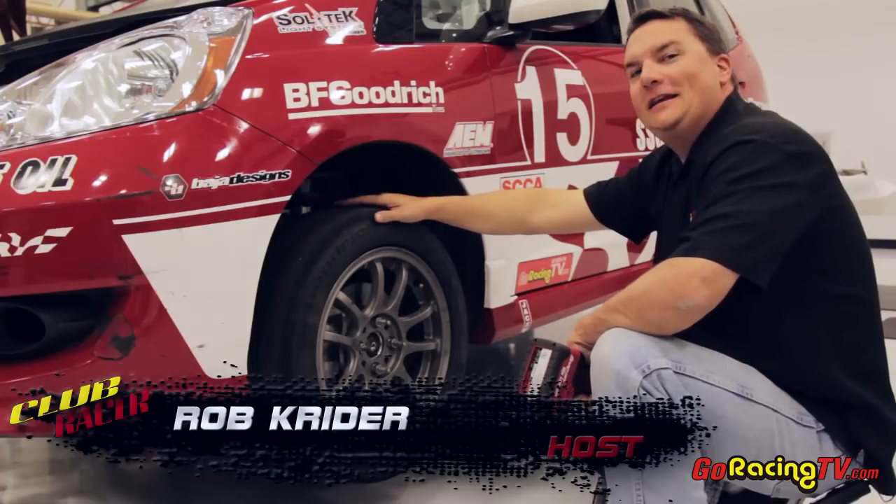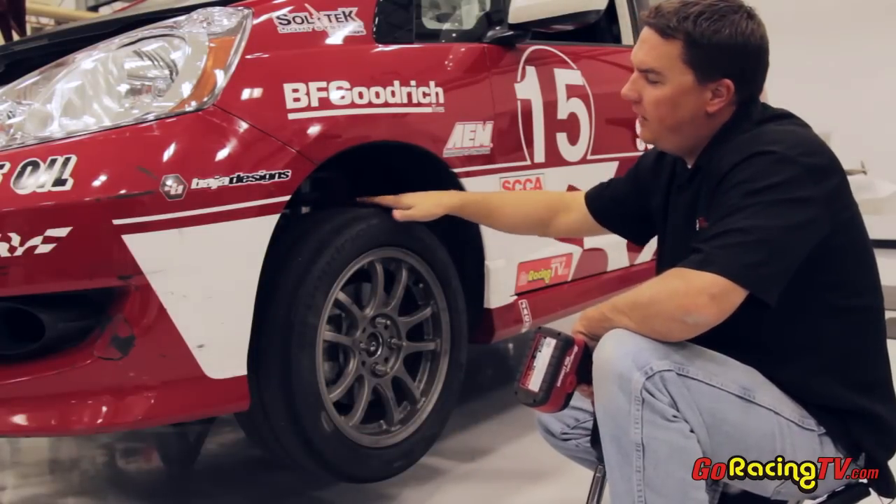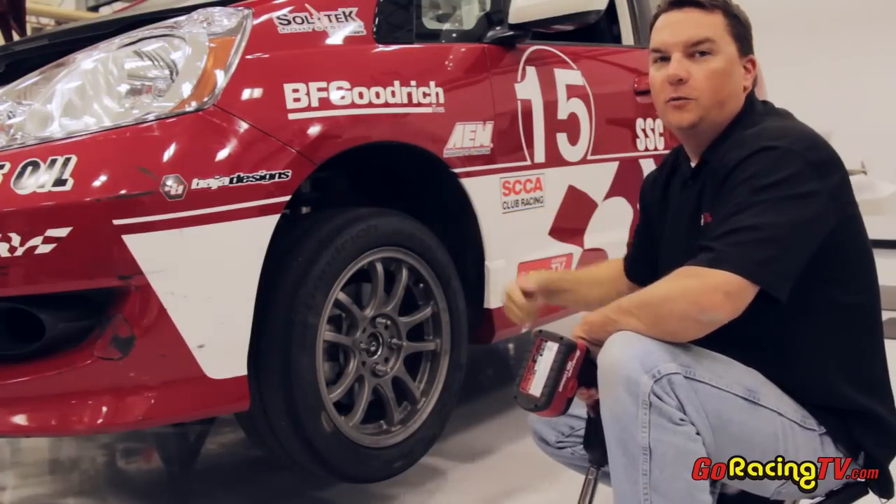First thing we're going to do as part of our Honda Fit kit for the B-Spec class is add the camber bolts. That's going to help us have proper tire wear and get through the corners a little bit better. But to get to that on the strut, we've got to get the wheels off first.